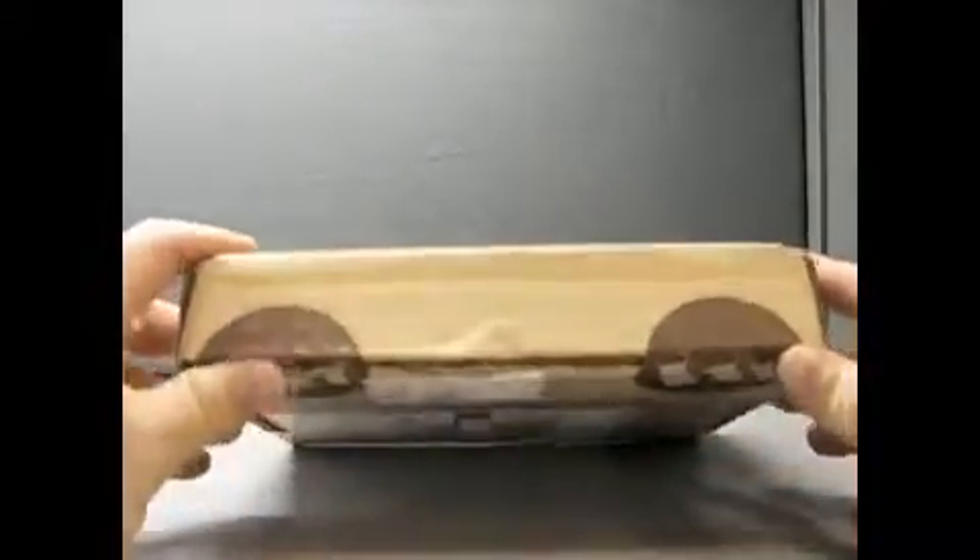This is how it came. I already just sliced this open, just to save me struggling on camera to do it. This is how it came — I haven't opened anything inside.